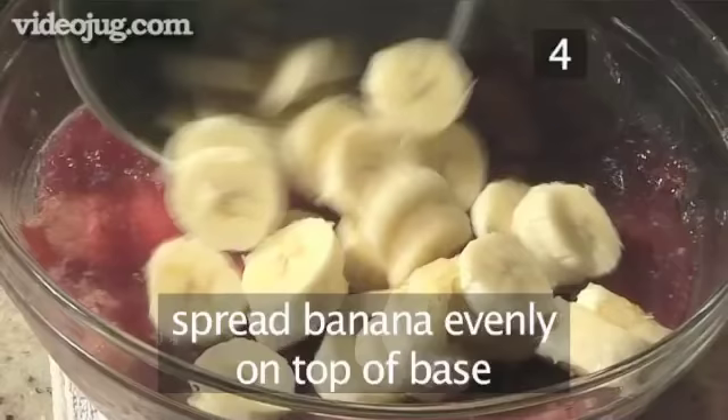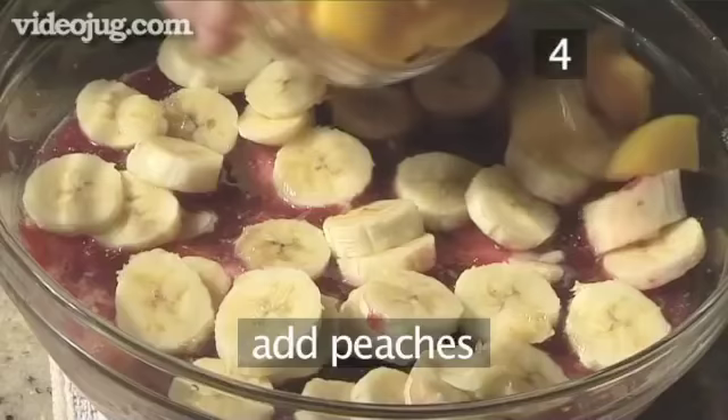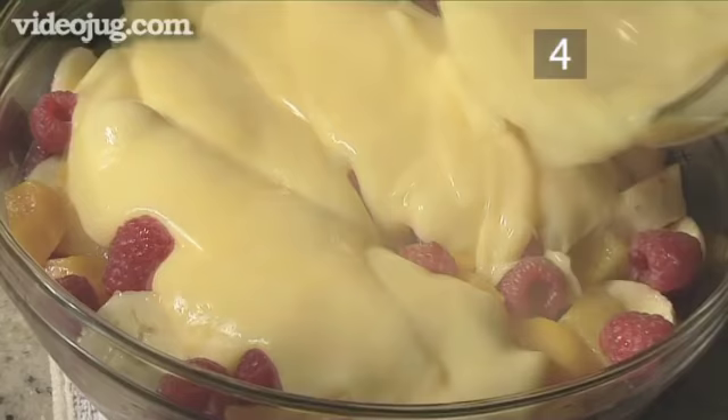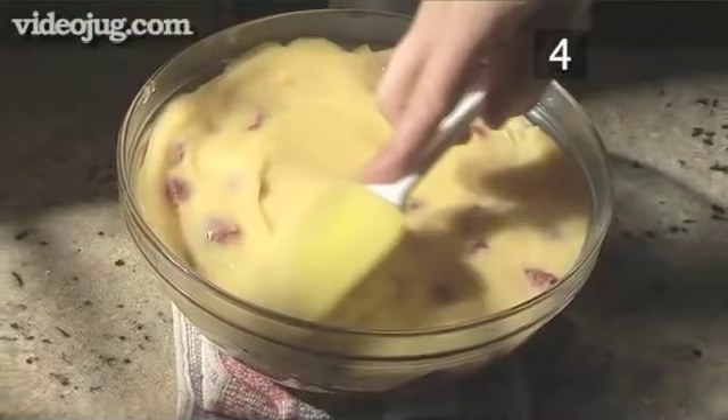Step 4: Layer the fruit. Evenly place the chopped banana on the trifle base. Then add the peaches and the raspberries. Pour over the custard and smooth it all around the edges of the bowl. It's now ready to chill.